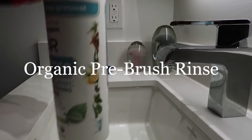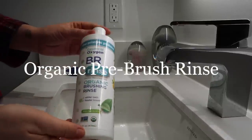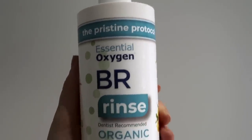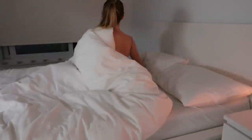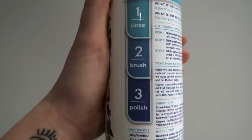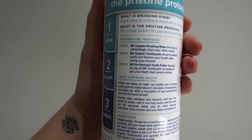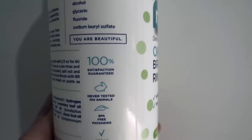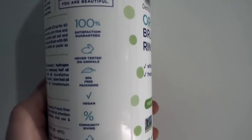The first product I like to use in the morning is this organic pre-brush rinse by Essential Oxygen. I really love this product because while we sleep at night our bodies are in a cleanse cycle and our saliva doesn't circulate, so we wake up with a mouthful of bad oral bacteria and not the best breath. Rather than swallowing this bacteria with your first drink of water, the BR rinse allows you to totally cleanse your mouth — trust me, your body will thank you.